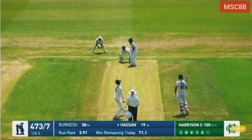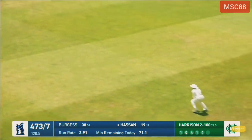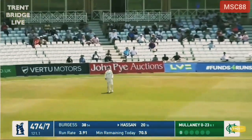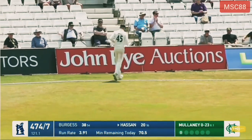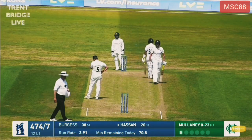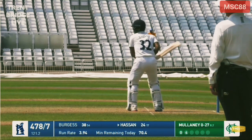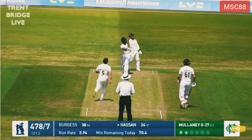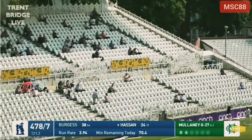Two for a hundred against his name — Harrison two for a hundred. Hasinalee is driving this firmly up towards longham. Malaney bowls again — slammed away down the ground, nice and high, and too high for Linden James back-pedalling. It did drop just inside the boundary rope — 478 for seven. Malaney belted down the ground again and this one's away on the leg side.